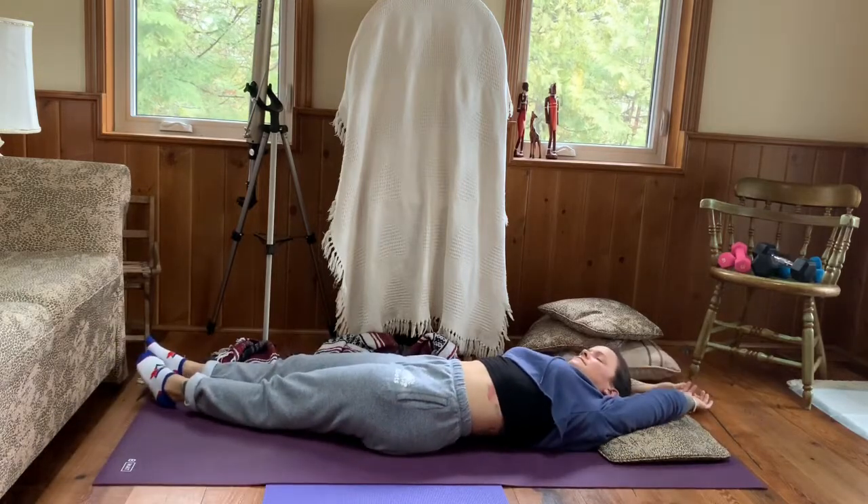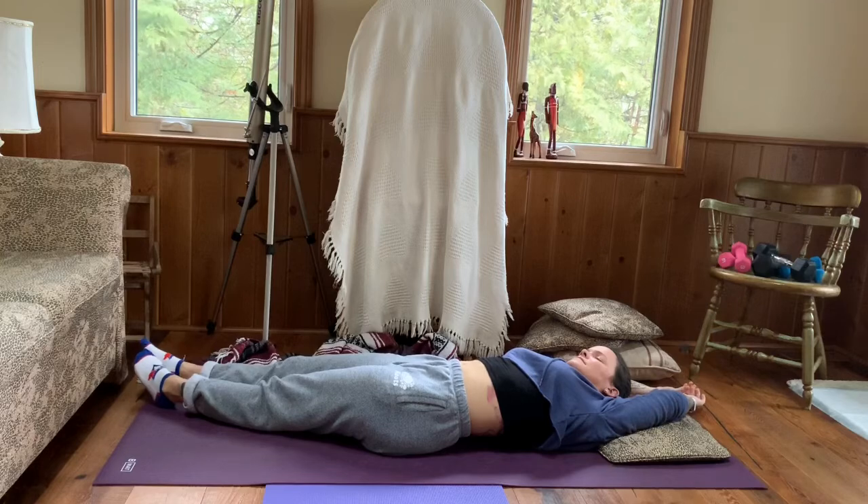Coming back to center. Now place both feet to the right corner, upper arms to the right corner, coming into a nice side stretch — breathing into those spaces, lengthening out of the left body. Continue to breathe.